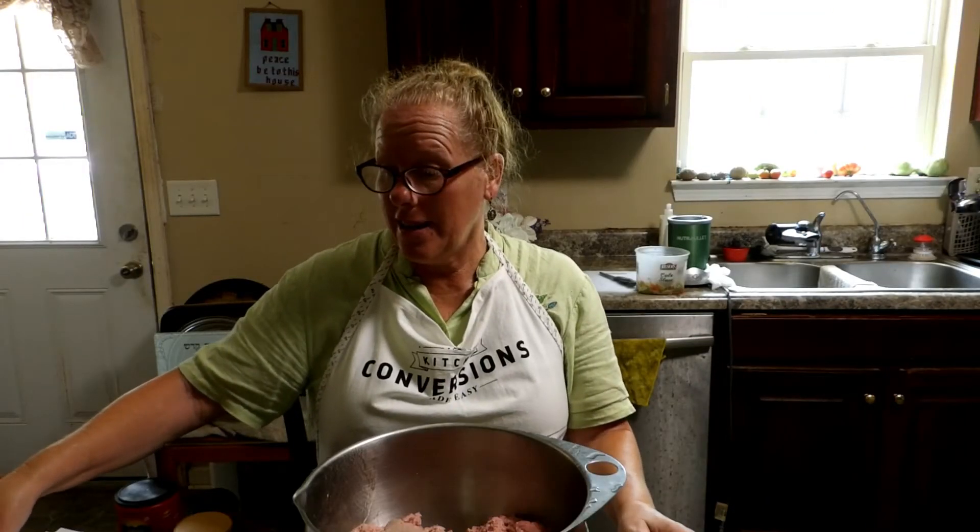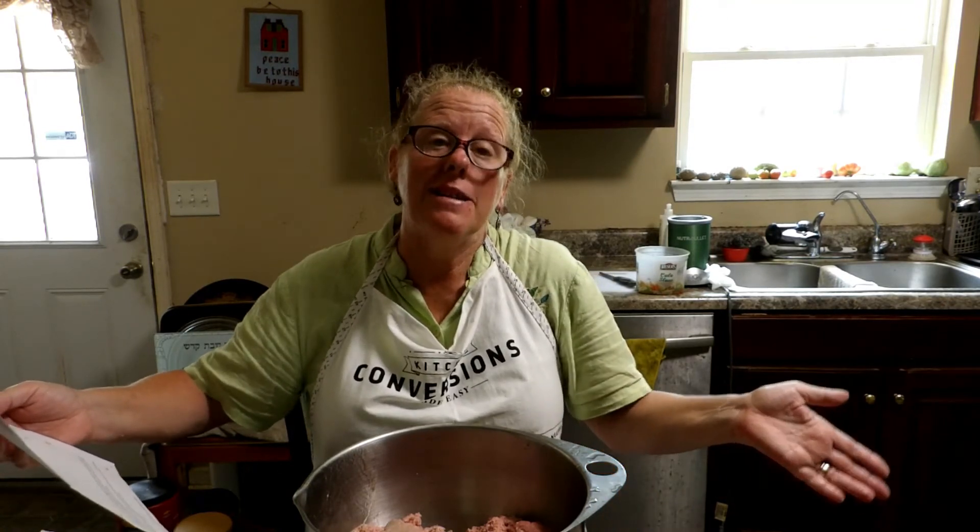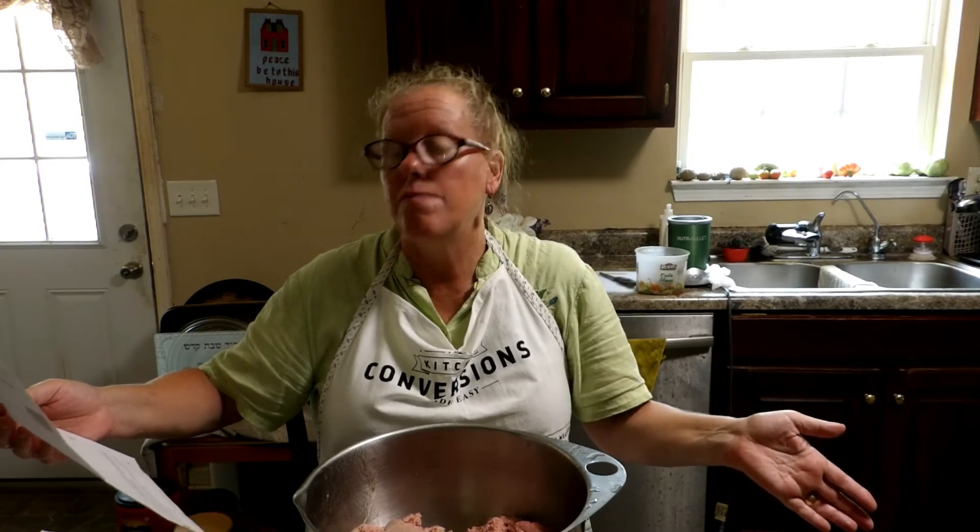We're moving on to the next recipe, which is mozzarella stuffed pesto turkey meatballs. Well, we couldn't find the pesto, so it's just going to be mozzarella stuffed turkey meatballs. So here we go.